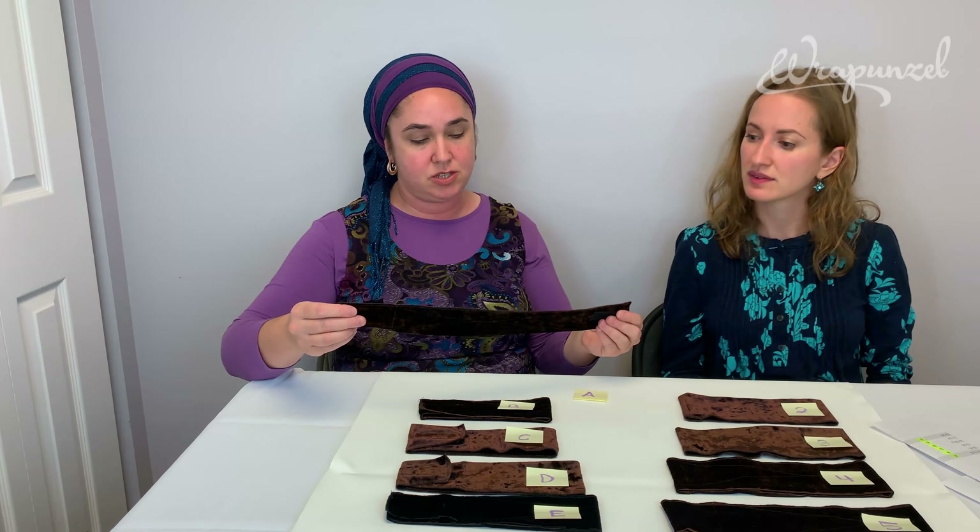I think mine actually dips in the middle, so my measurement will probably be smaller. Let's actually see — we were really surprised when we measured everyone's heads at headquarters. Measuring farther back, I'm coming out at 20 inches, which is a whole inch smaller.